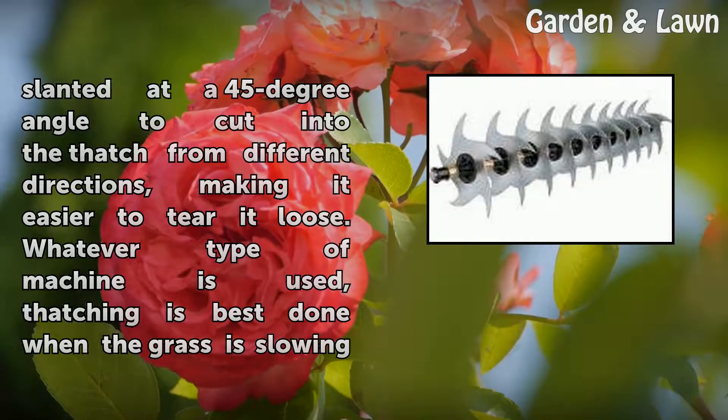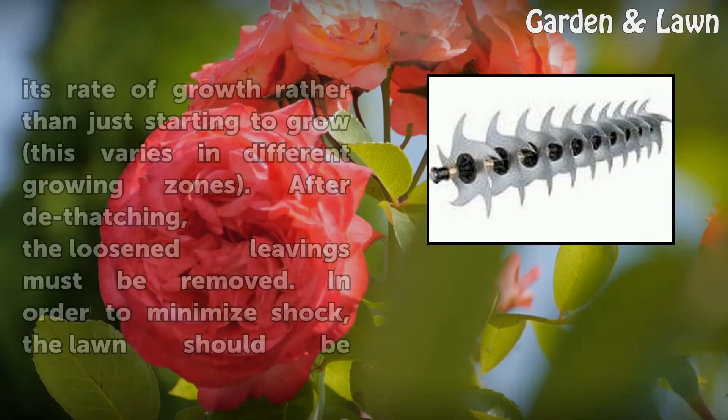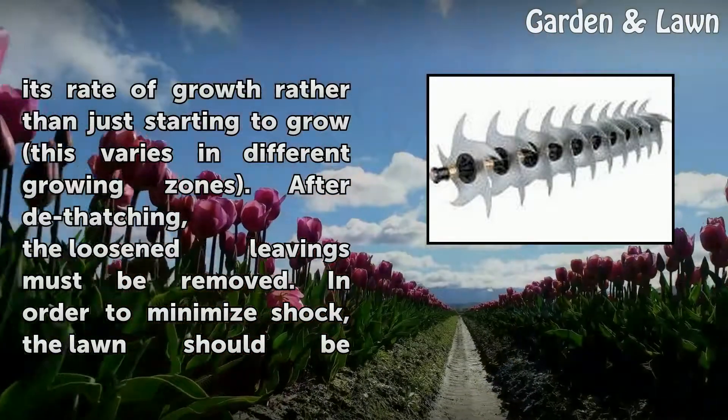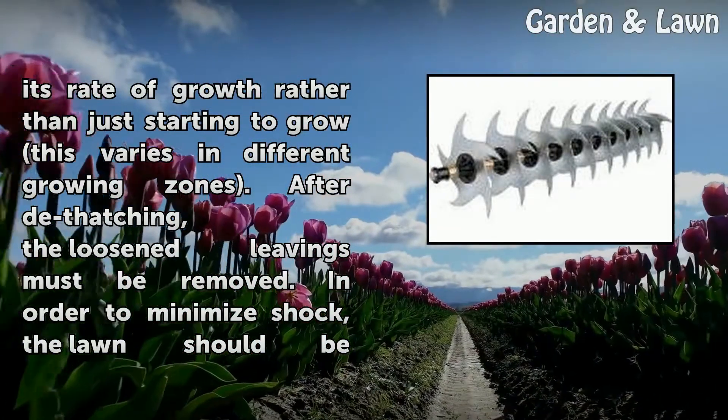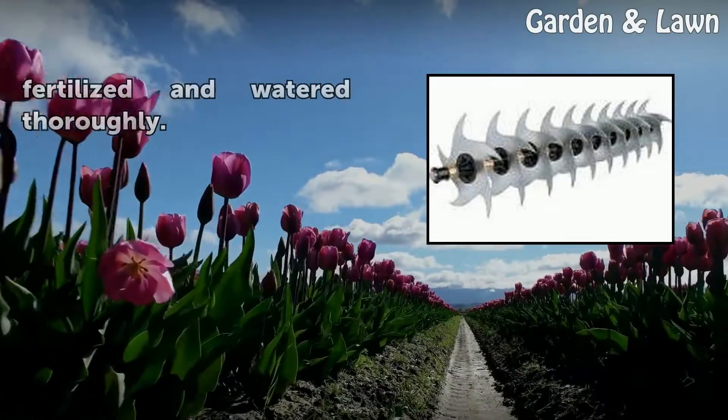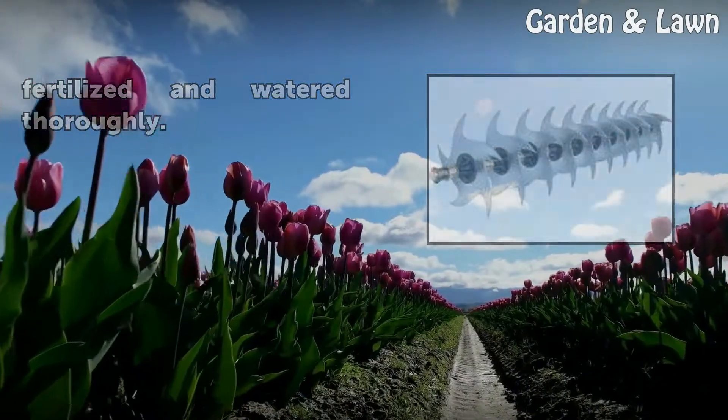Whatever type of machine is used, thatching is best done when the grass is slowing its rate of growth rather than just starting to grow — this varies in different growing zones. After dethatching, the loosened leavings must be removed. In order to minimize shock, the lawn should be fertilized and watered thoroughly.